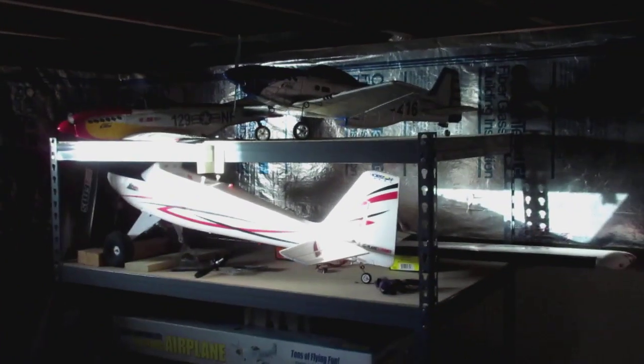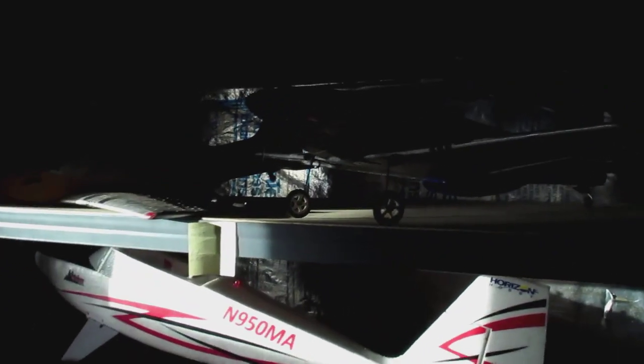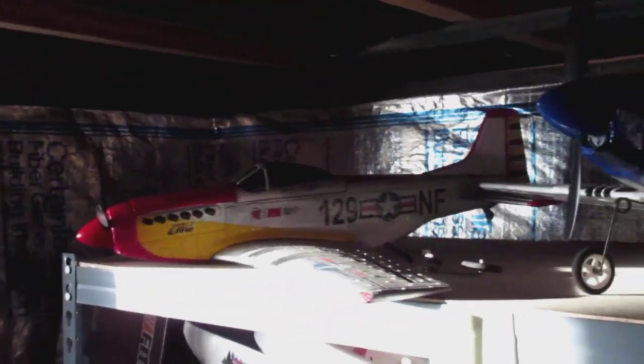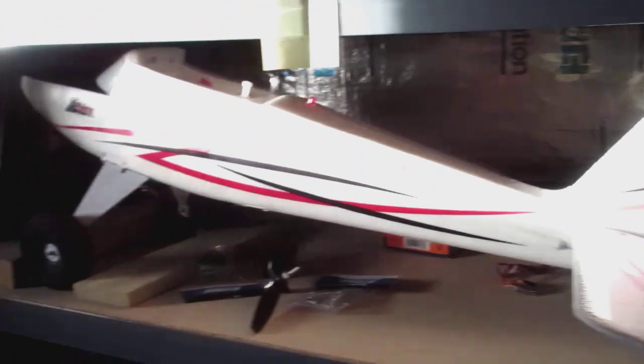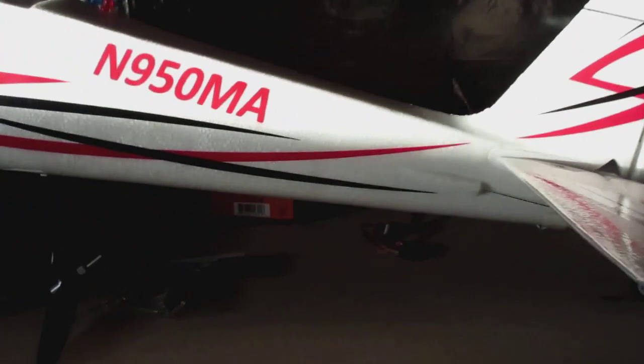One of these days I plan on putting a wide-screen TV down here, but that's all in the plans. Over here in the corner is where I keep all my airplanes. Up top on the shelf is where I keep my Harbor Freight P51s — the one with wheels and the one without. I also have my E-Flight Timber up there; I keep the wings right next to it. It's easier to store with the wings off — they attach together as one wing and I just mount them when I want to fly.